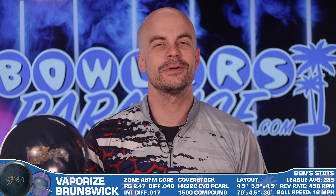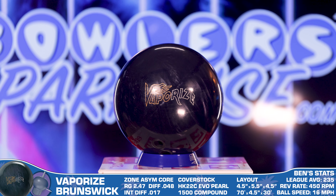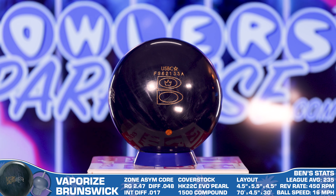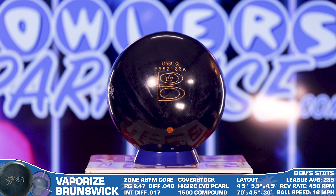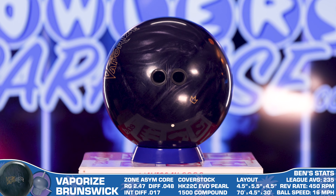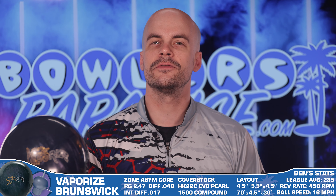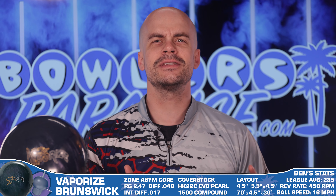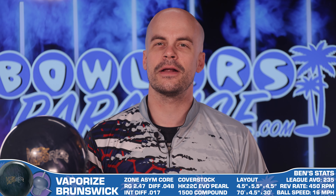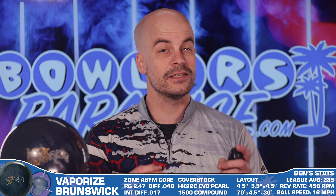While you're down there, be sure you hit that notification bell too so you don't miss out. The Cohesion additive makes its way to the Brunswick brand in the all-new Vaporize. This angular animal features the classic low RG Zone asymmetric core with the moderately strong O17 intermediate diff, but the real magic is in the cover stock — the HK22C Evo Pearl cover takes so many elements out of successful pieces from the last few years, puts them all together, finished at 1500 compound out of the box.